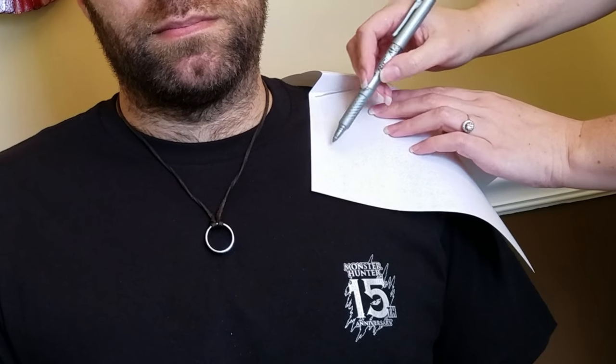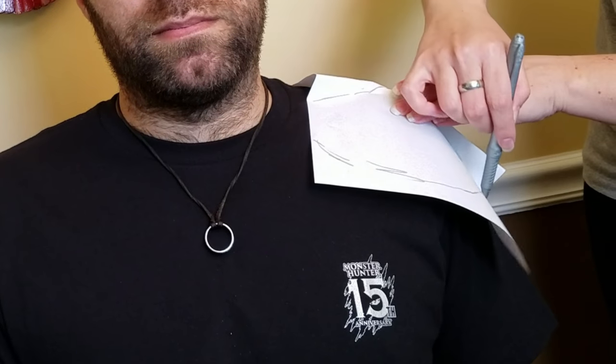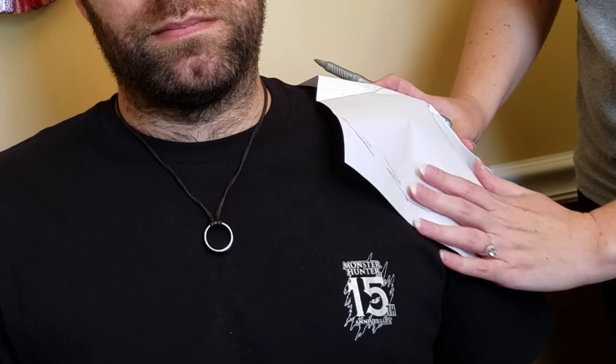I test this out several times with paper, and I make sure that once I'm happy with it, I mark the top, the bottom, as well as all the notches that I'm going to need for the pattern.